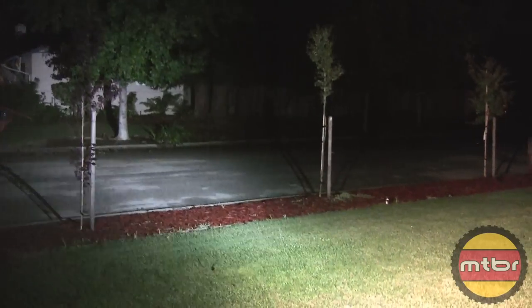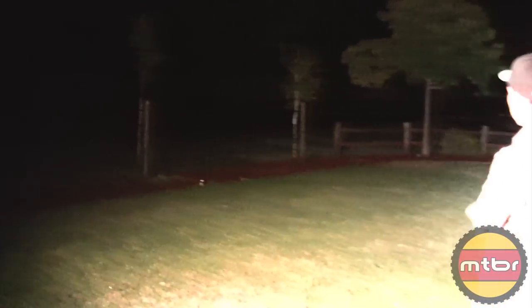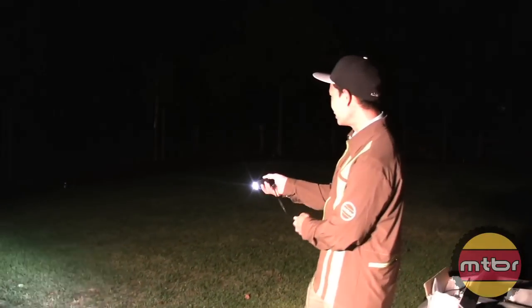There it is — super wide beam pattern. It's more horizontal than it is round. Just amazing how you accomplish that with this little head unit, but super bright, very clean.